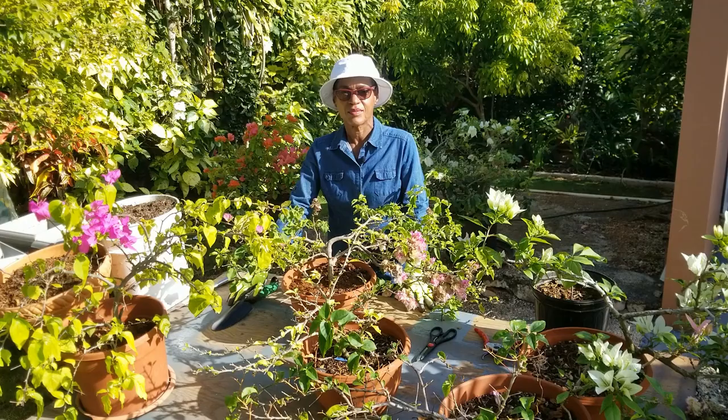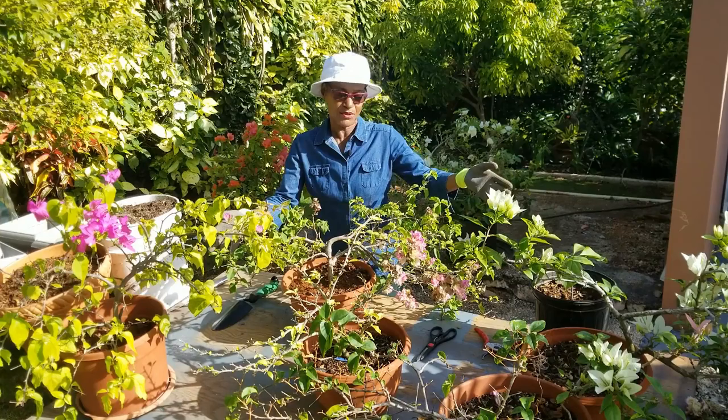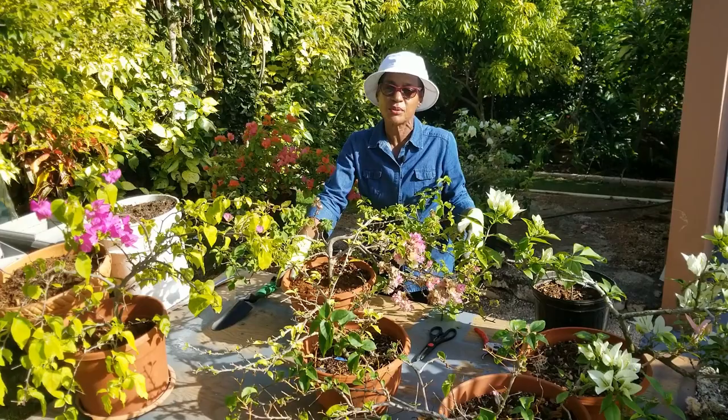Welcome back to the Calix Services Garden. I'm Thelma. I have arrayed before me six of our bougainvilleas. What I'm going to do is take each individually, discuss what the issues are, and proceed to do some of the corrective actions. This lovely blush bougainvillea has been in this pot for about four years.